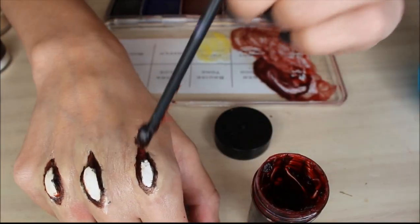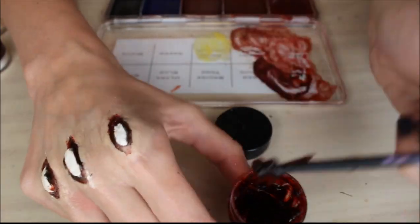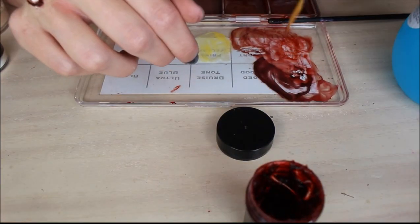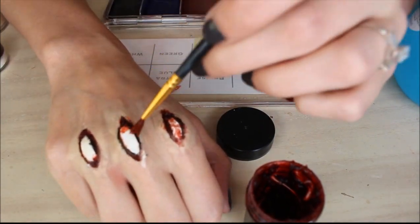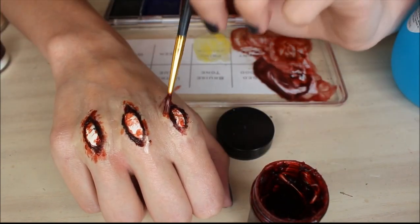Tap over the edges and the corners with some bloody scabs. If you really did not care about the detail, you could also just go straight into the blood. But be mindful that stage blood in particular doesn't stick well to the nose and scar wax. So I would recommend either putting down some powder or just doing what I did.